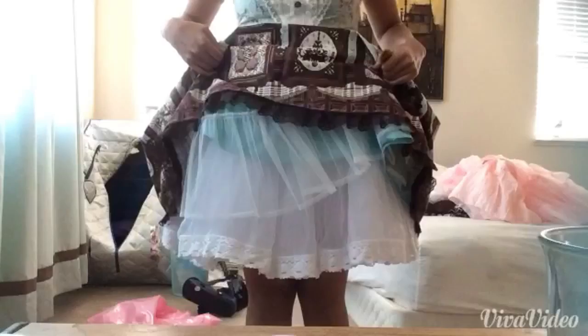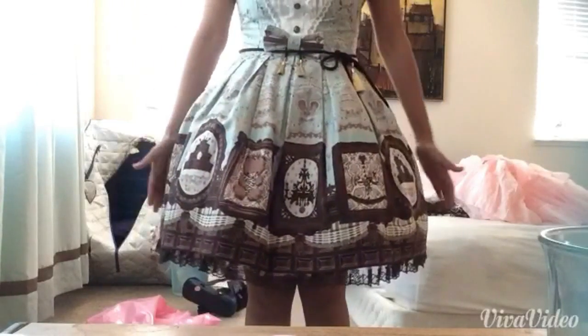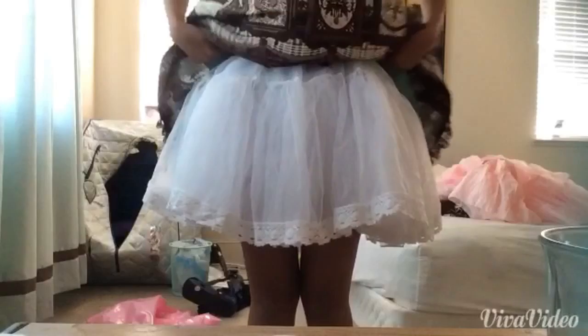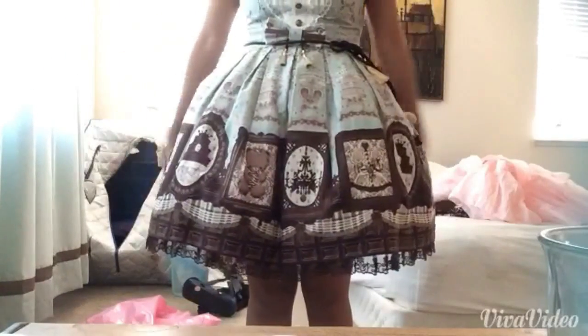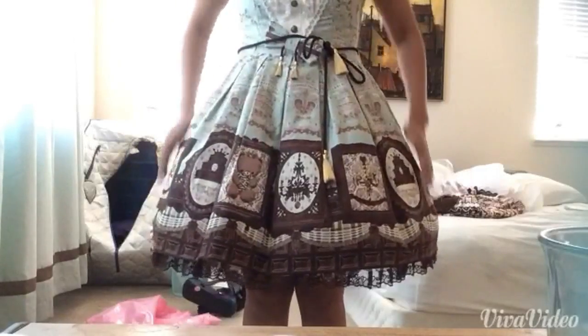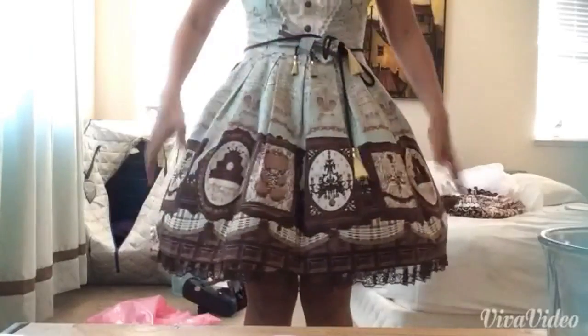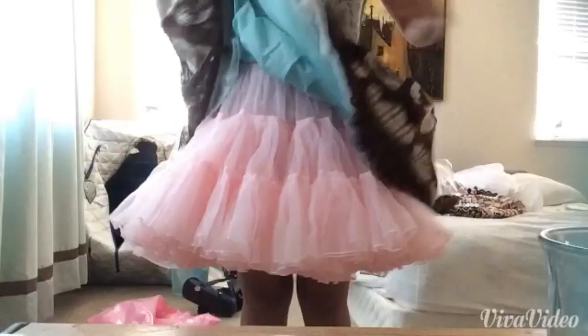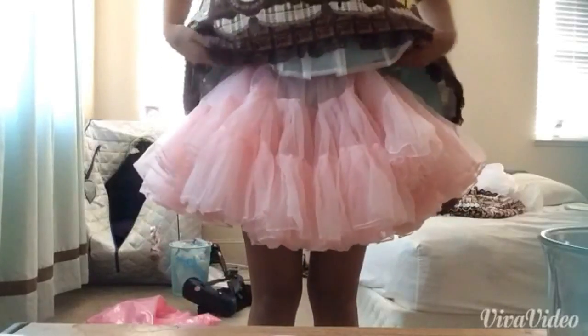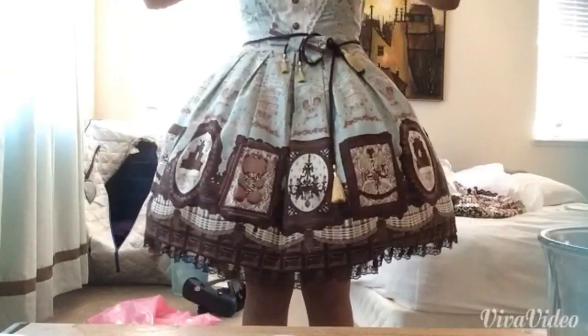Here's the bell-shaped petticoat under the dress. I'm folding the top part so it makes the dress more poofy and gives it more of a bell shape. Here's the a-line under the dress — you can see that it's really plain and doesn't give much poof on its own. But like the bell-shaped petticoat, you can also fold the top part of this one to create a bell shape — and tada, bell shape!